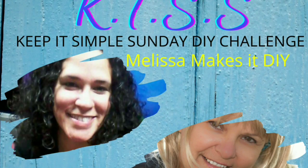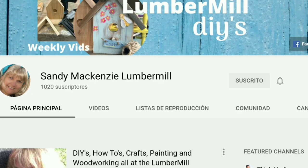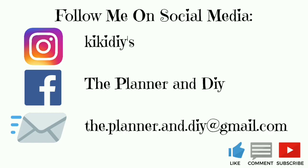This is part of the KISS — Keep It Simple Sunday DIY Challenge — hosted by Melissa from Melissa Makes It DIY and Sandy from Sandy Mackenzie Lumber Mill. I'm gonna leave links for their channels and the playlist for this month's challenge in the description box below. Remember that if you like modern farmhouse boho decor and lots of silly jokes, that's what I do here, so subscribe and check out my social media.